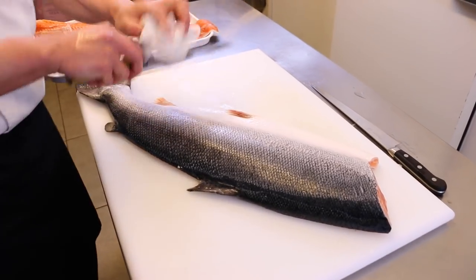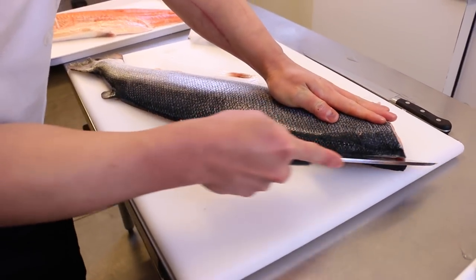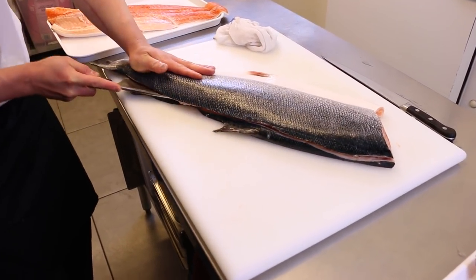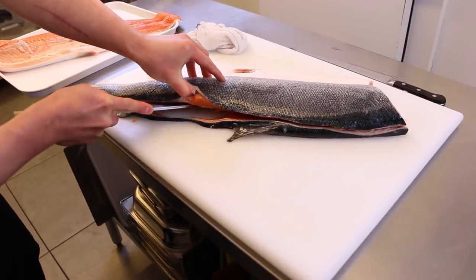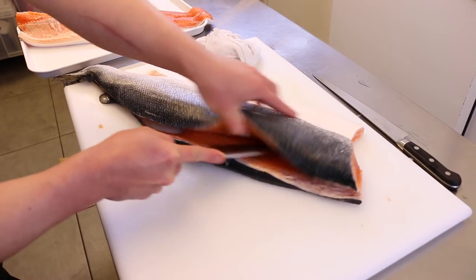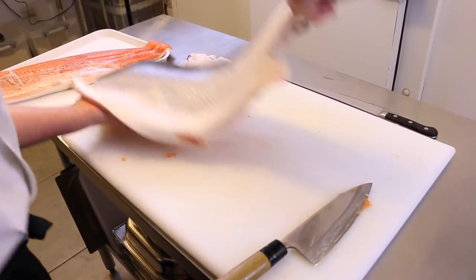Next, clip on its back and make another incision on its back.